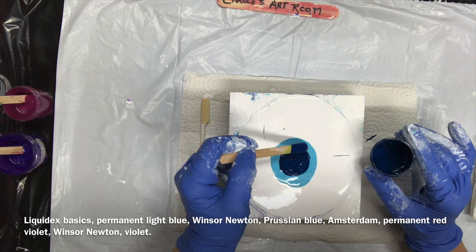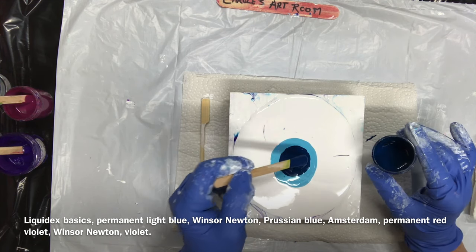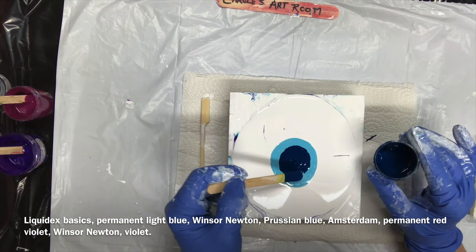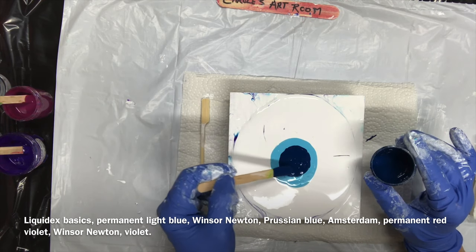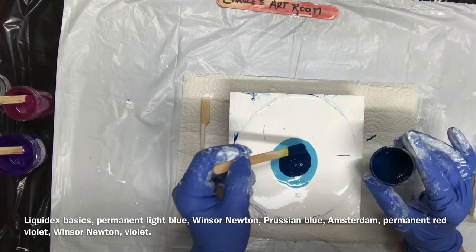The next one I'm going to do after this — probably tomorrow — is a swipe. I haven't tried a swipe yet with my new Floetrol. I can't wait to try that, try it on a bigger canvas.